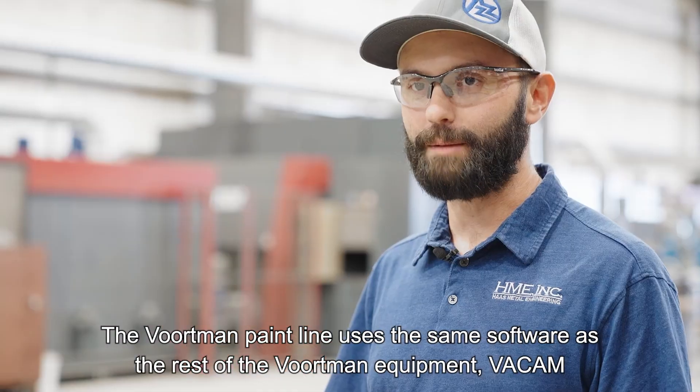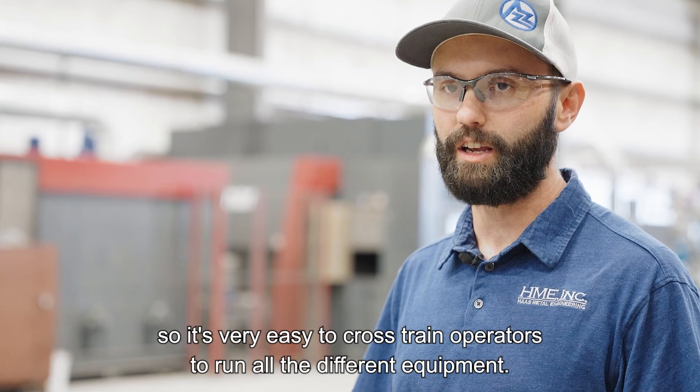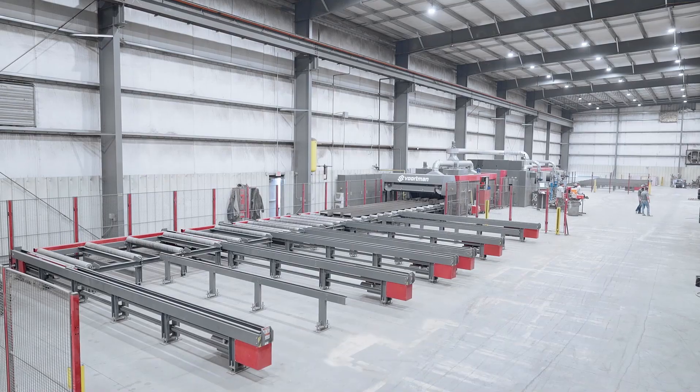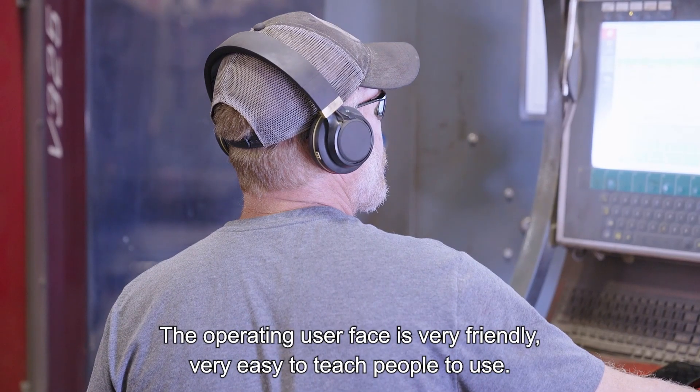The Vortman paint line uses the same software as the rest of the Vortman equipment — Vacam — so it's very easy to cross train operators to run all the different equipment. The operating user interface is very friendly and very easy to teach people to use.